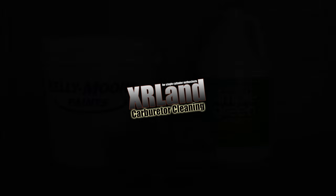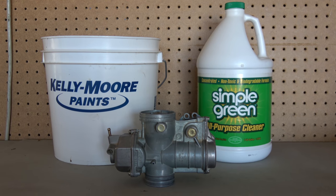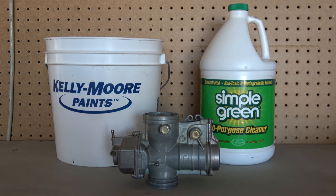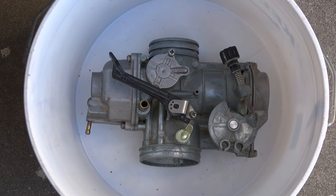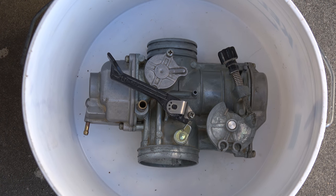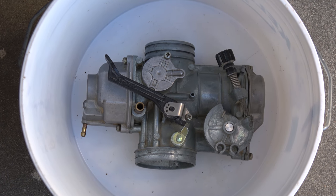If your carburetor is clogged from sitting too long or your bike is not running optimally, then it is likely time to clean your carburetor. We will need concentrated Simple Green and a clean bucket. It is best if the bucket is just large enough to house the carburetor, as this will cut down on the volume of Simple Green required.